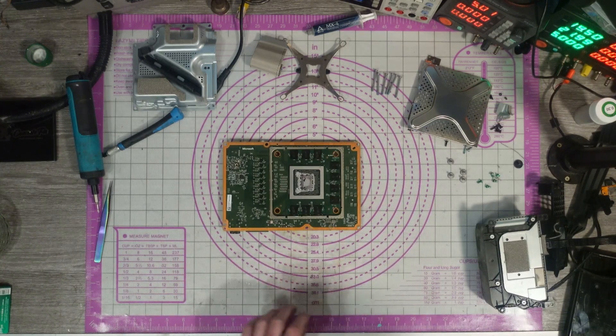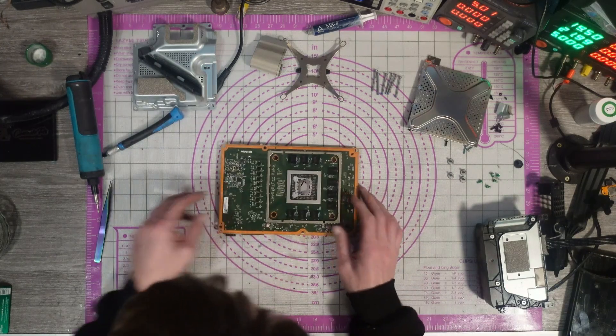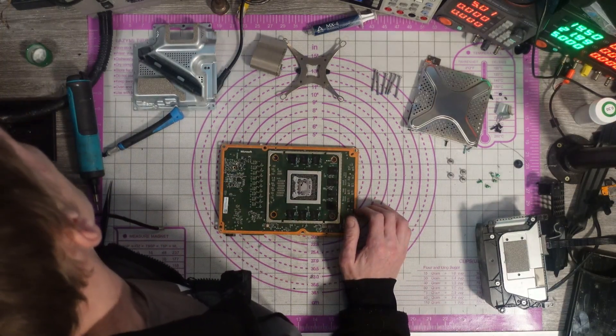Pop the heat sink down to one side. May as well clean this thermal paste off while I'm here.